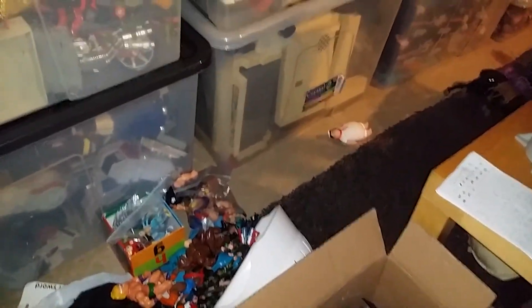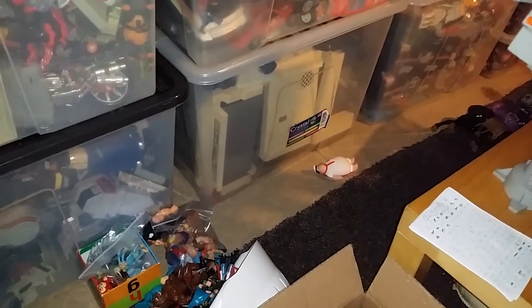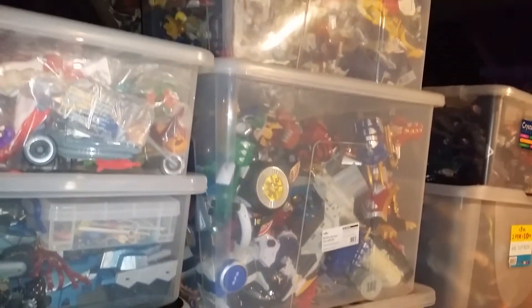Basically, this was just an update for the people who've requested to see the Bravestar collection, which is that box at the bottom there. I've got this stuff to sort, and as you can see it's pretty much buried underneath all of this other stuff that I'm not wanting to move anytime soon.